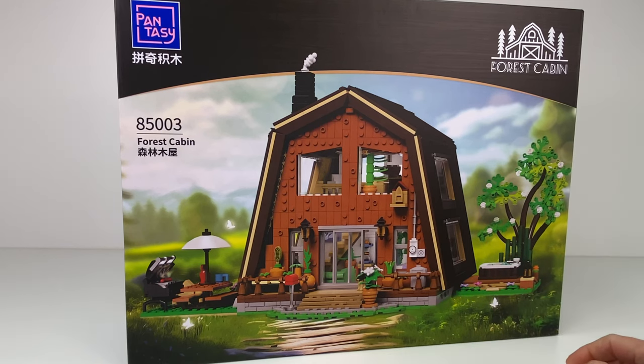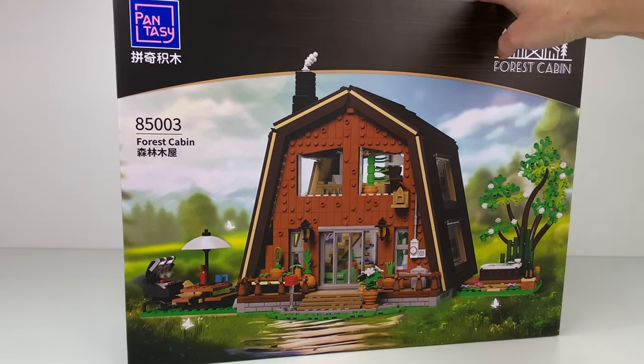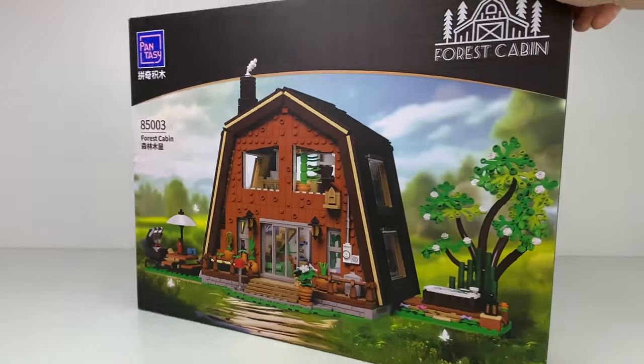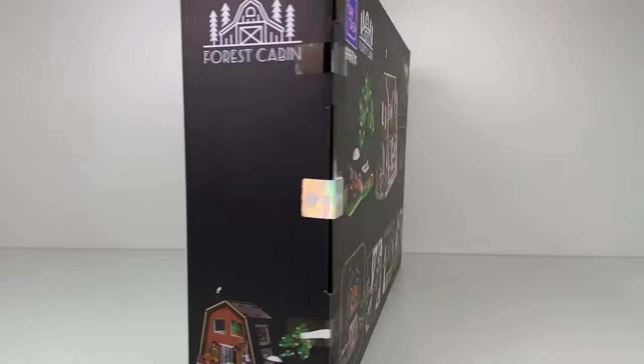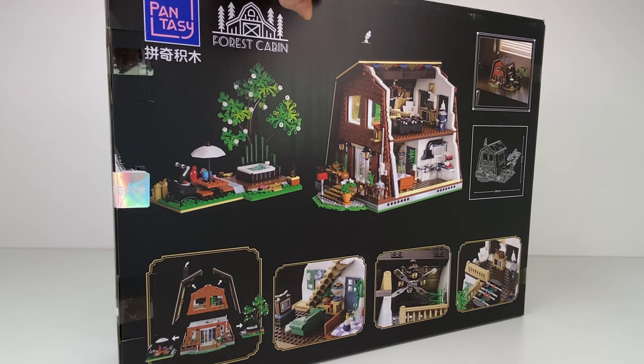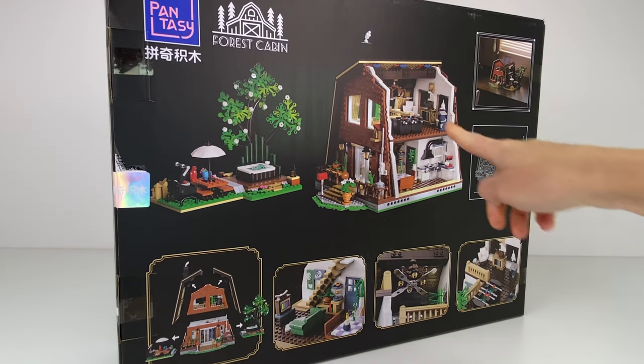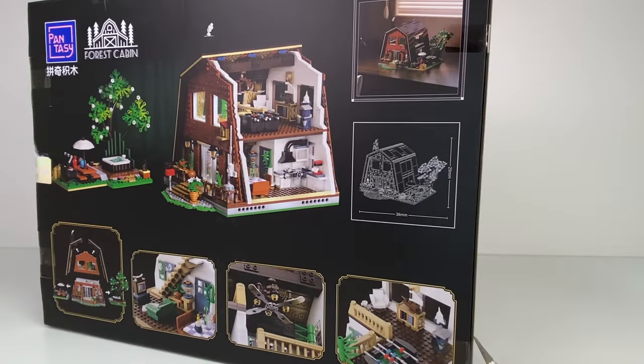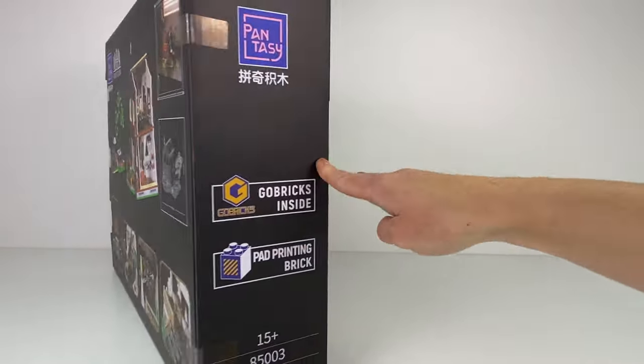Looks like you get a pretty cool tree and a little outdoor spa or hot tub. Looks like there's a lot of detail. The box art looks really really nice. Over on the back, looking at all these pictures, it looks very detailed and you can remove the roof — it's like a modular style build. So let's open it up and see what we get.